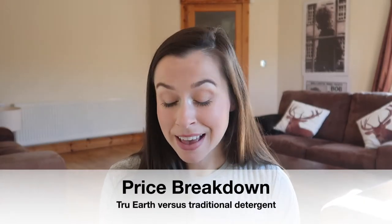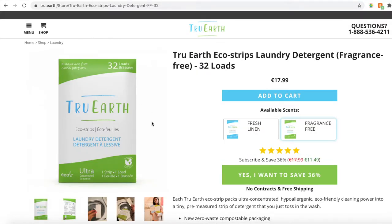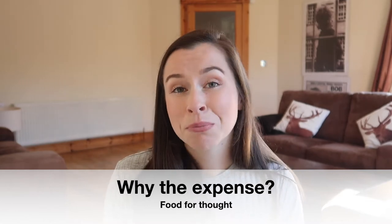Moving on to price — these are priced at €17.99 per 32-load wash, which works out at about 56 cent per load. If your clothes are not that soiled you can use half a strip, which does bring the cost down somewhat, but overall I would say these strips are on the more expensive side. There is the possibility to buy larger packages of 64 for €25.95, which brings the cost down. However, I compared this to a standard traditional laundry detergent on the market which sells at €15 and you get 80 washes — that breaks down to 18.75 cent per wash, which is obviously quite a bit cheaper. True Earth definitely isn't the most friendly to our pockets.